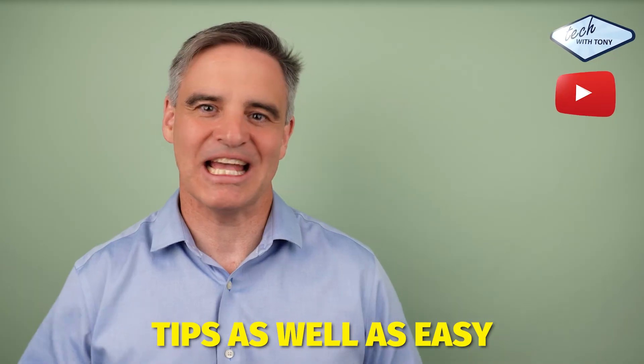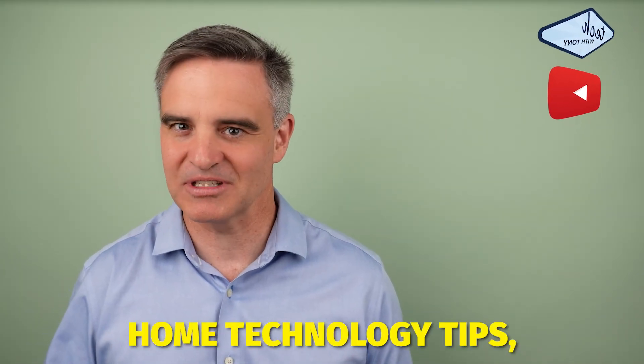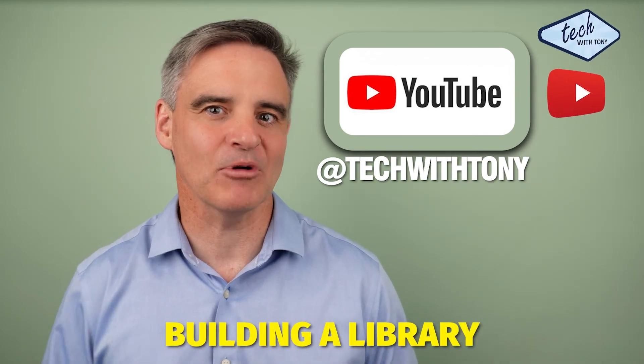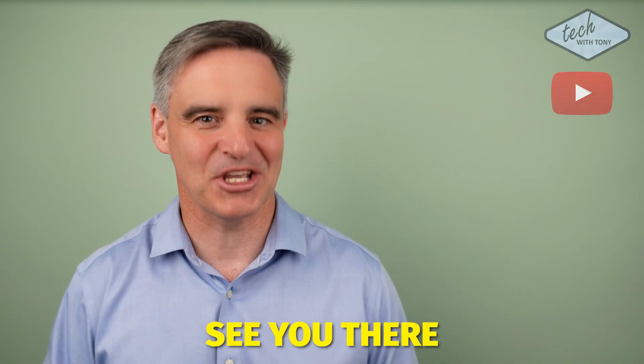For more Sonos tips, as well as easy to understand home technology tips, visit my YouTube channel, Tech with Tony, where I'm building a library with playlists to help you. See you there.